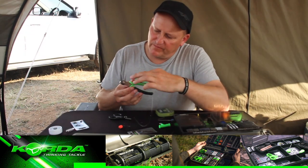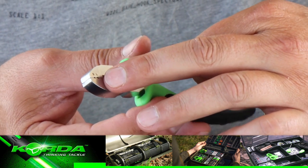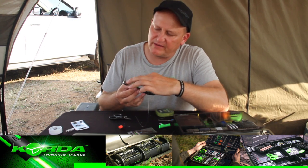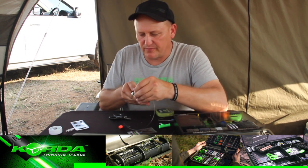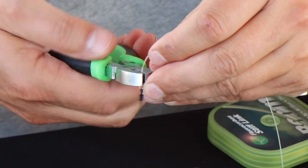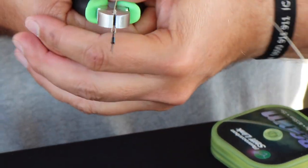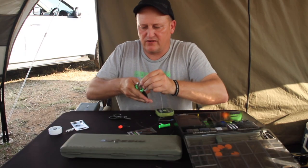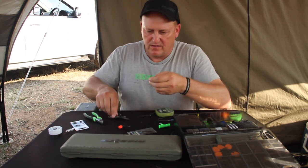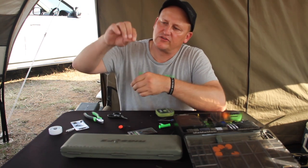The Korda crimping tool has got an S and an L — S for small, L for large. The S is for the 0.6 crimp and the L is for the 0.7 crimp. I put the crimp upright into the crimping tool, make sure it's sitting nicely, and give it a good pull. Then I just cut the tag end off. Now I've got the spinner swivel on.